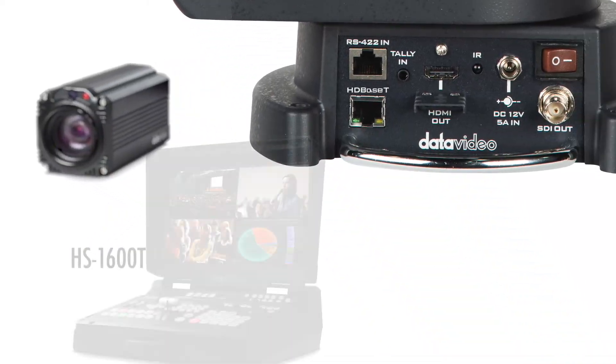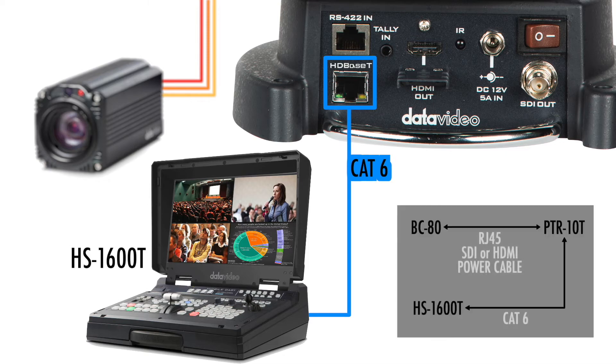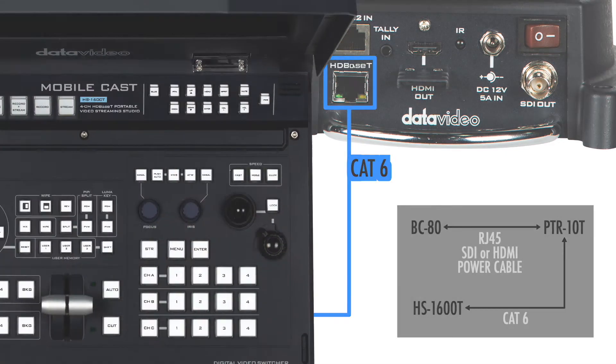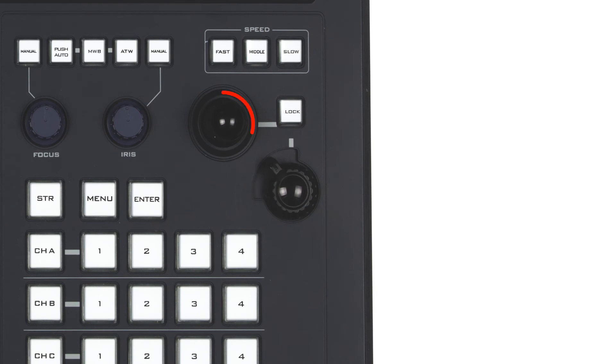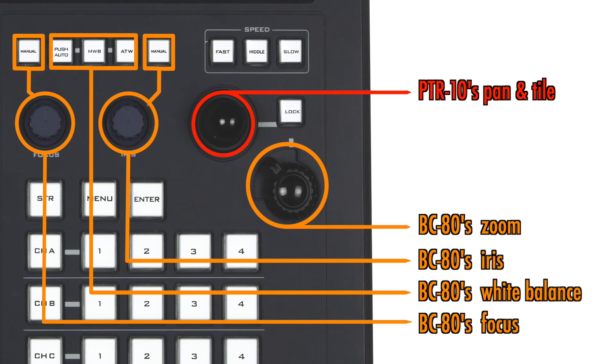Finally, use a CAT-6 cable to connect the HS-1600T to the PTR-10T via their HDBase-T ports. The HDBase-T technology allows you to adjust the PTR-10T's pan and tilt as well as the BC-80's zoom, focus, iris, and white balance on the HS-1600T's camera control panel.